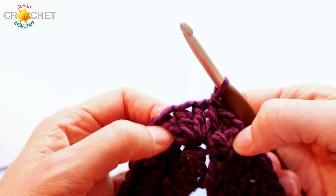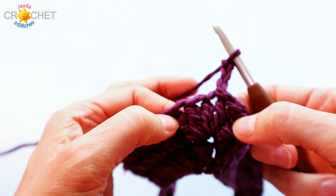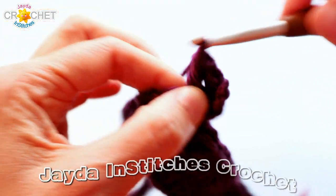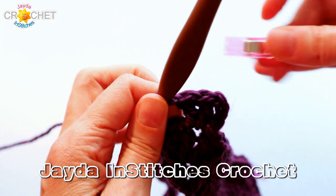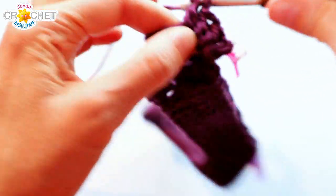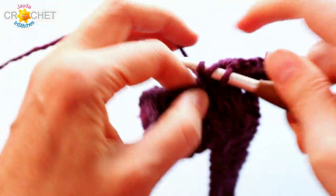We're going to start in the middle of a point every single row. Chain three counts as a double crochet. Because we've moved to an odd row — row three is an odd row — we want to finish that point with two more double crochet, because odd rows get three double crochet per point stitch. You can see the three there. Before you leave, mark that middle stitch. Then double crochet in every stitch up to each marked point stitch, working three double crochet into each of those marked points.